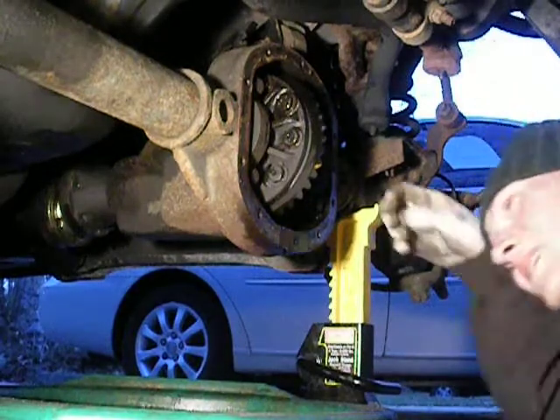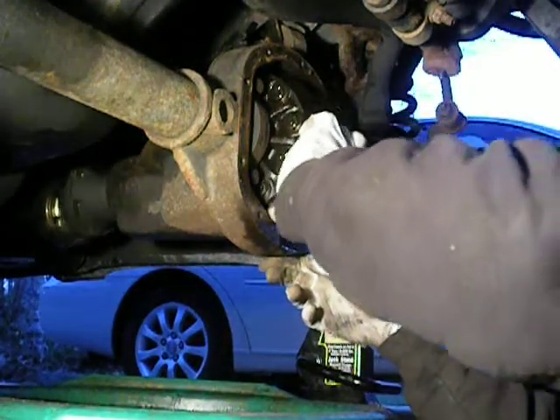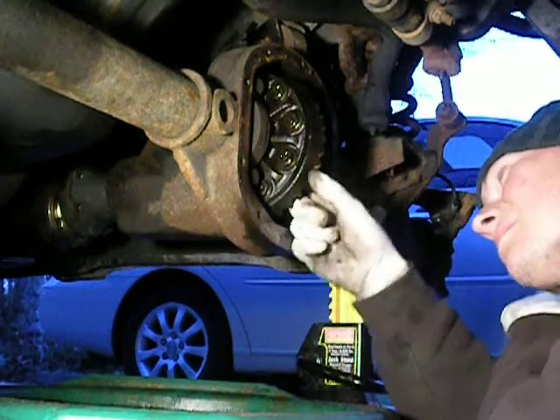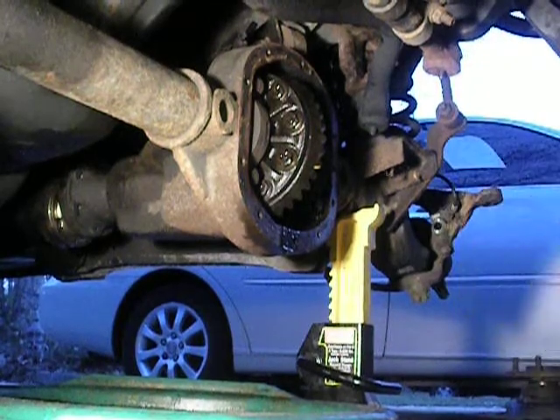Okay, back at the differential. Alright, axles are out. I'm going to pull them out a little bit more, actually — I'm going to pull them out a lot more.